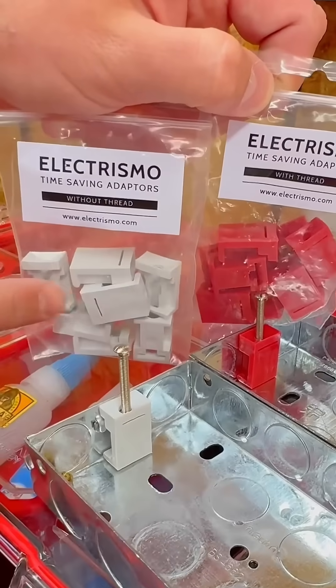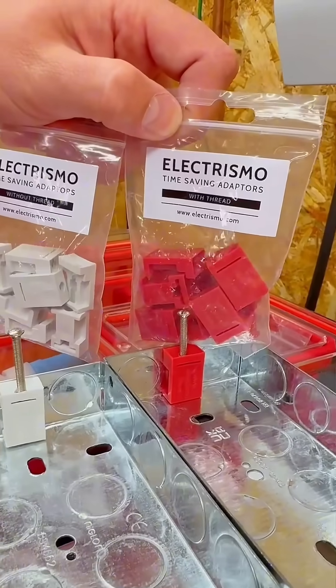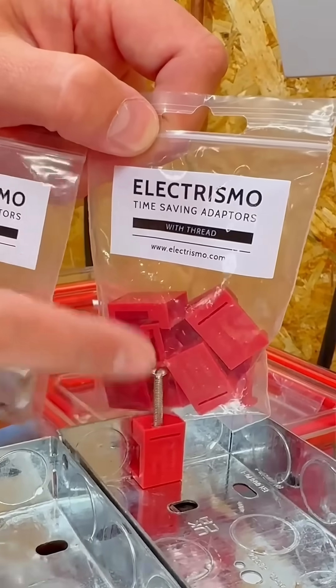These are the Electrismo time-saving adapters — without and with a thread. Make sure you stay to the end for the unique feature they both have.